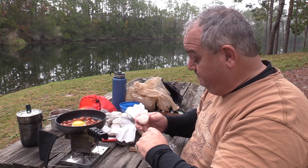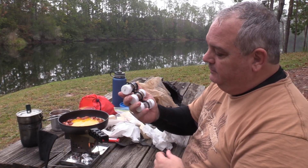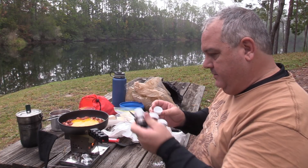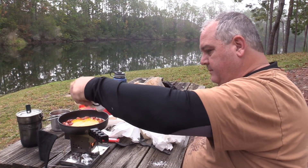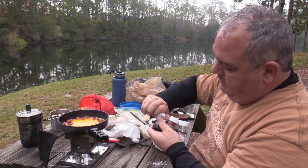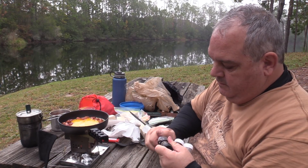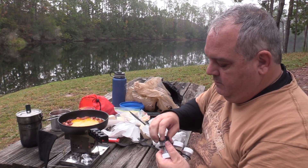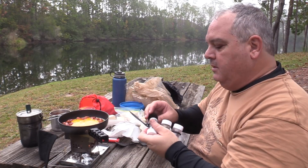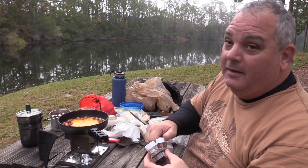I like to break the yolks too. I've got this little spice thing — throw some salt and pepper, a little cayenne.